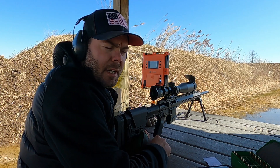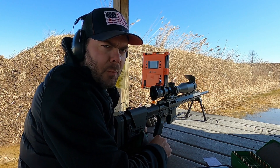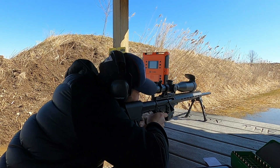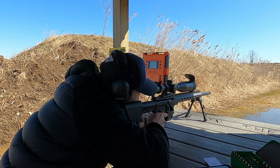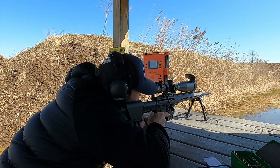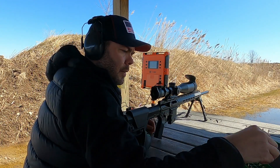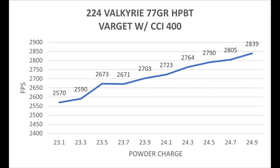This ladder test is going to be with the Varget gunpowder with CCI 400 standard small rifle primers. With this powder and primer combination I really don't see anything too promising. I do have a really nice flat between 23.5 and 23.7 grains of powder, with a muzzle velocity at around 2670, but that's a little lower than what I'm looking for.